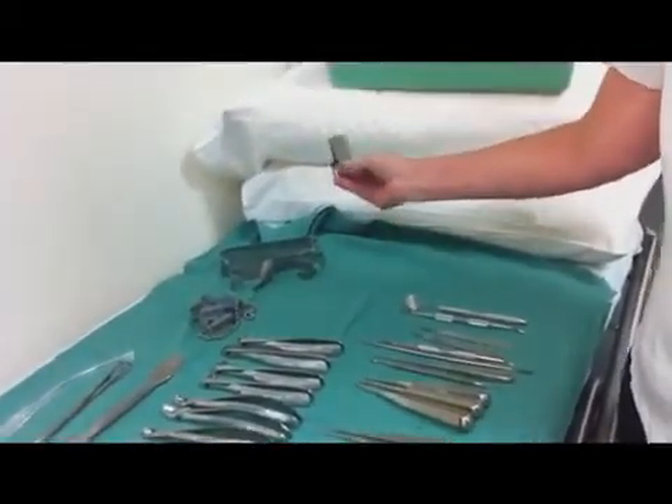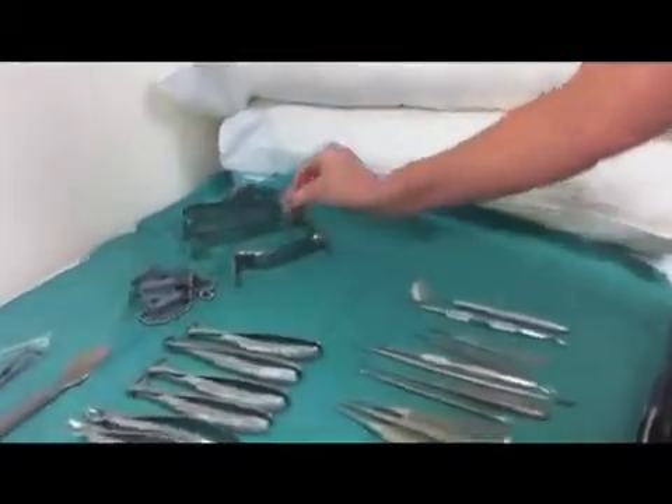That's a Minnesota, that's a flap retractor. And that's for using on upper eights, so it looks pretty obvious what it would do — it would just pull the cheek and the flap right out of the way.